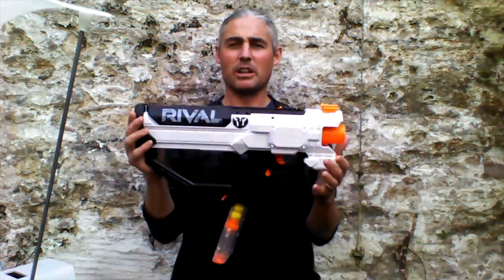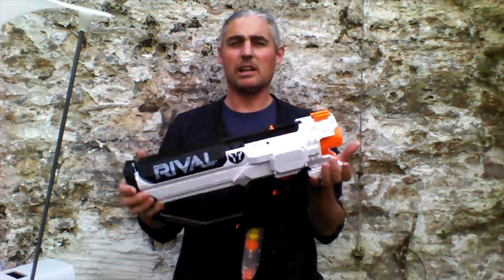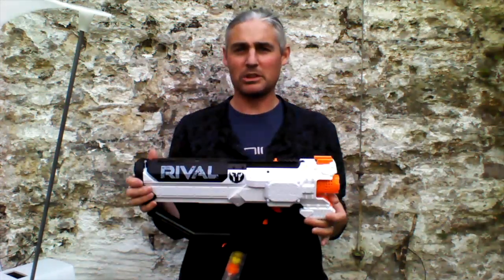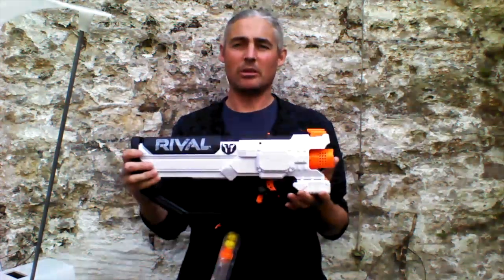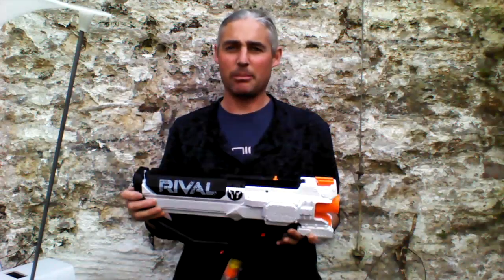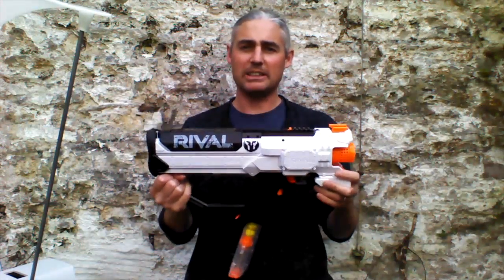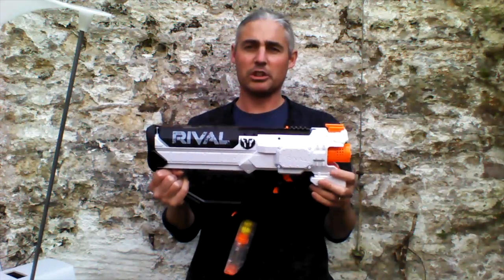Hi, it's Tom here and we are finishing looking at the Rival Hero today. I've stated many times: never trust a mod guide that doesn't have performance figures and a proper test attached, so I've got to do my proper test and publish my performance figures. I'm going to run on 2S and then on 3S, and I'll do a 30-ball shoot for each one.